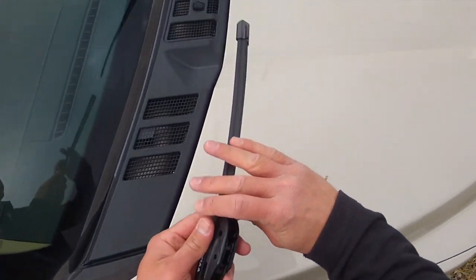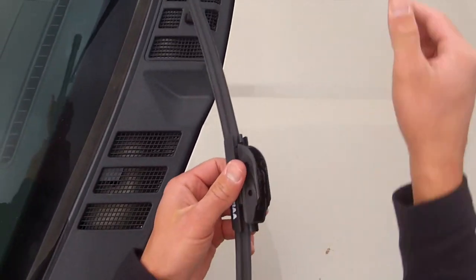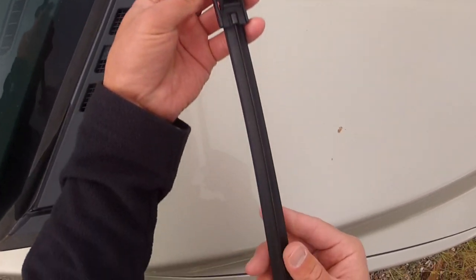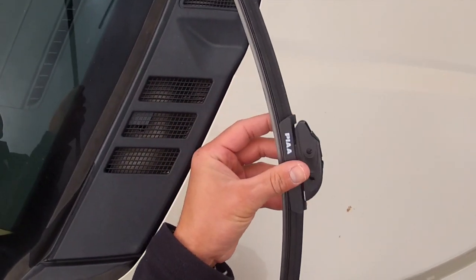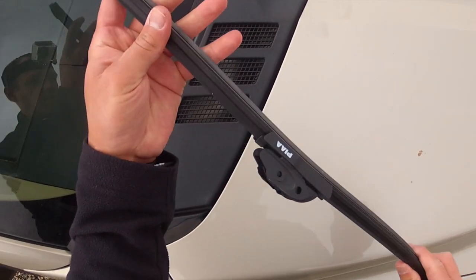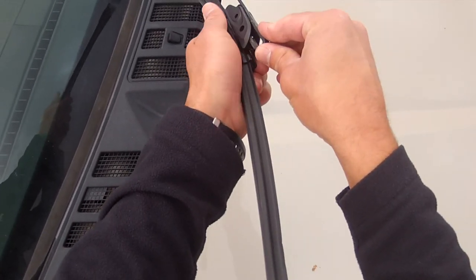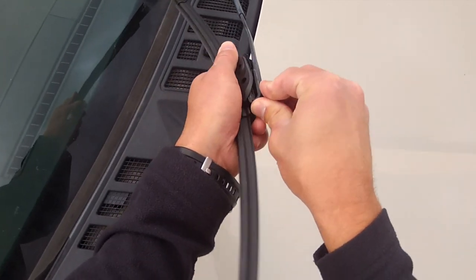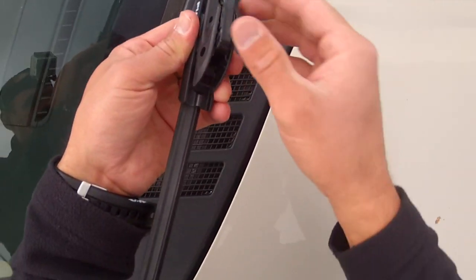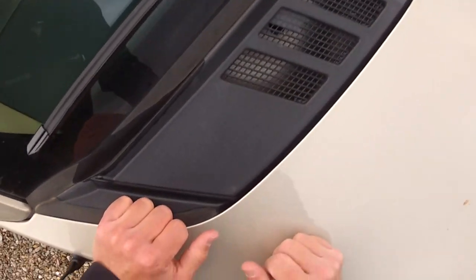It shouldn't need any tools. Usually if you're going to install one of these, you want to put a towel on the windshield — I didn't grab one for this video, but can't be too careful, especially with the cost of windows these days. It's a quality blade, supposed to prevent ice and snow buildup on the blade itself. It popped into place pretty easily — most of these will have a cover, but this one's ready to go.